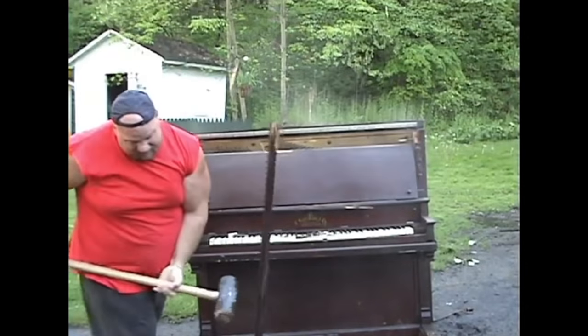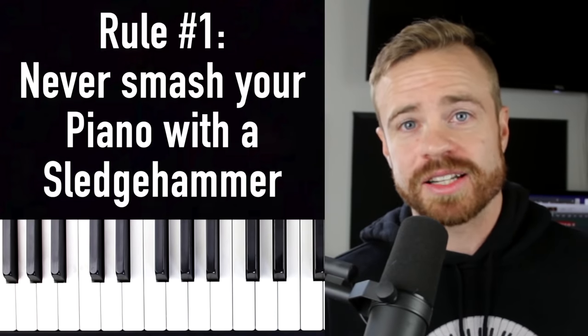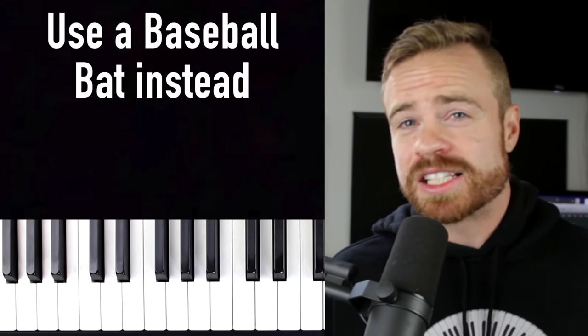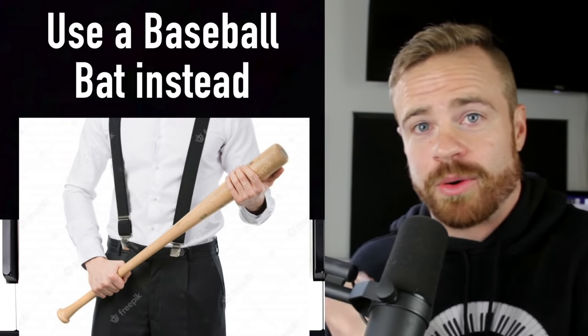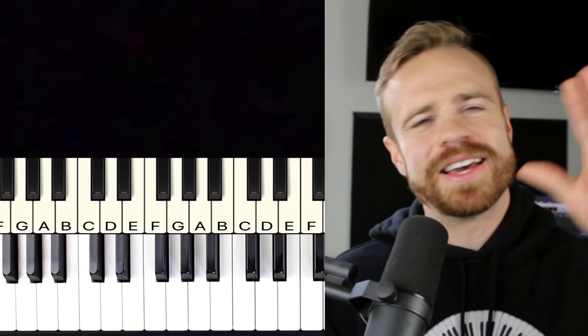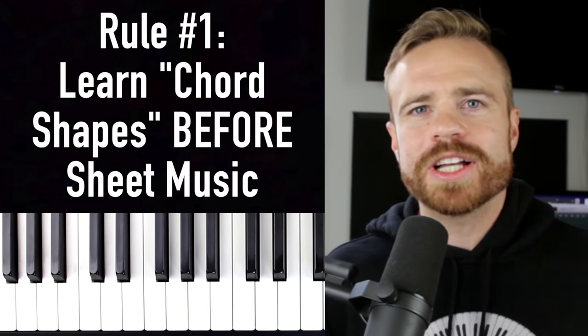Rule number one: never smash your piano with a sledgehammer — this is bad form. It's much more efficient to use a baseball bat, preferably a metal one. Just kidding! All right, on to the real tip number one.